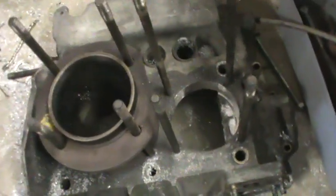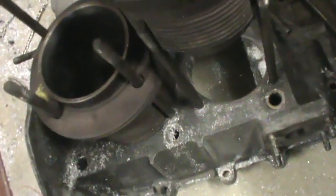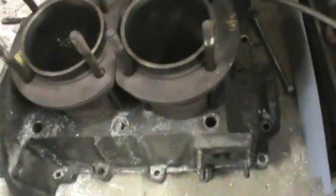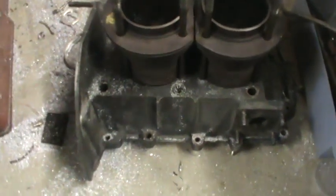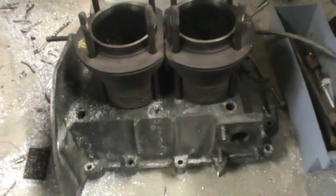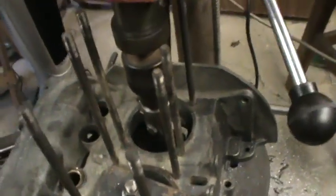If I'm going to still use the 1200 Conrods, obviously I'll have to machine down those barrels — probably machine them at the bottom to make them shorter to match the 1200 Conrod. I'll wait and see what I do with that yet.